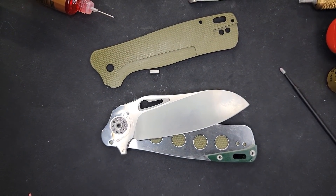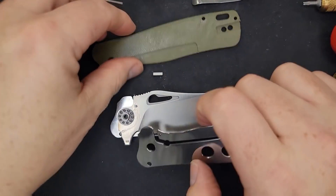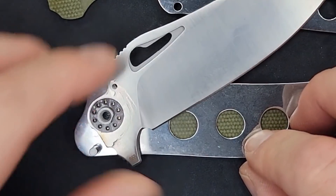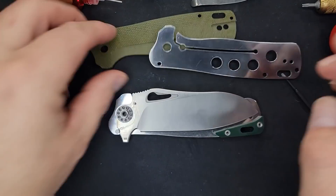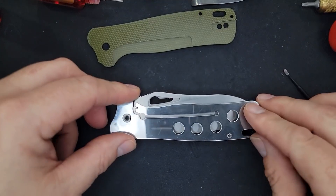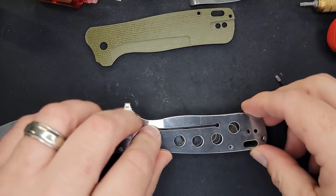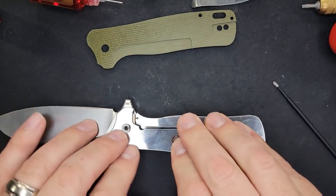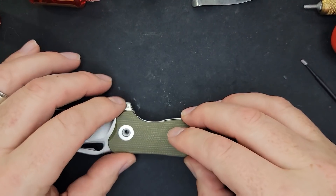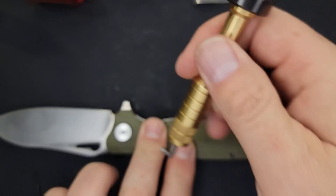I'm going to turn that pivot around — everything is clicking back in place. I'll open it up and check. Everything seems to be clicking where it's supposed to — feels solid. I'm going to put the pivot back in, not tighten it all the way down yet, just get it seated.